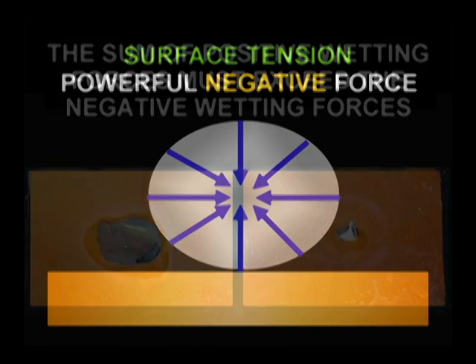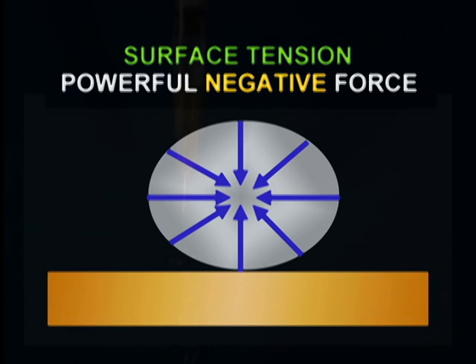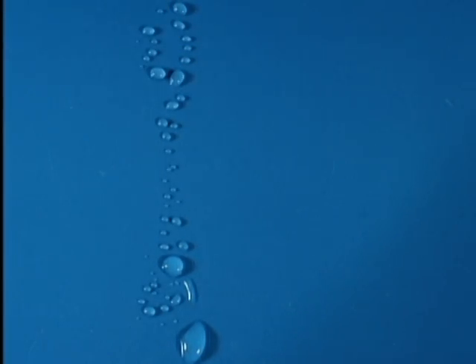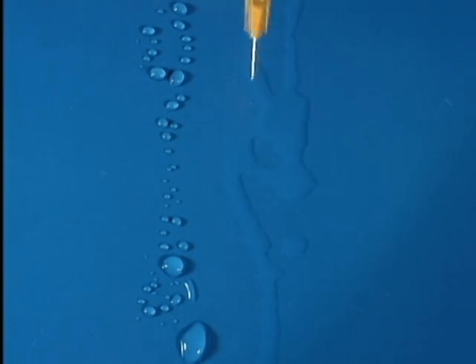Let's start with the negative wetting forces. The first is solder surface tension. All liquids have surface tension — the attraction between atoms on the liquid surface and those beneath the surface. With surface tension, the surface atoms are pulled towards the center of the liquid. The shape that brings the maximum number of surface atoms closest to the center is a sphere, so the liquid will attempt to draw itself into a ball in the absence of any other forces. Surface tension is why water beads up on smooth surfaces like glass. Alcohol's surface tension is very weak, as demonstrated by its flow over glass. The surface tension of liquid solder is especially high, as seen by the beading action on a hot plate. Solder surface tension is the most powerful negative wetting force.